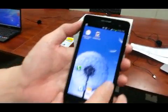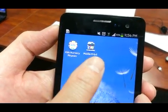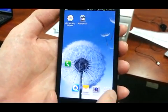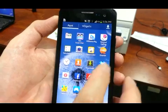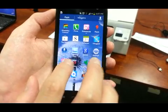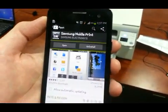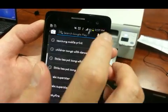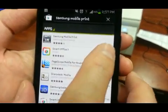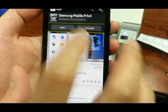First, you have to download the Samsung Mobile Print. If you don't already have it, you can download this from the Samsung Play Store. I've already downloaded it, but you can find it there — that's where you download and install from. Click on that and install.